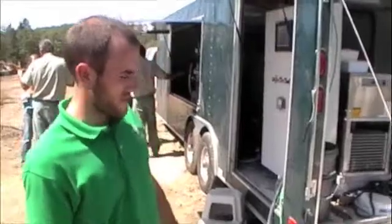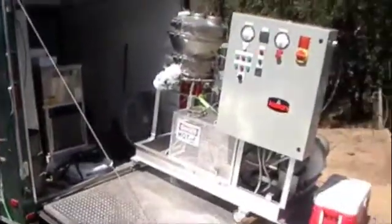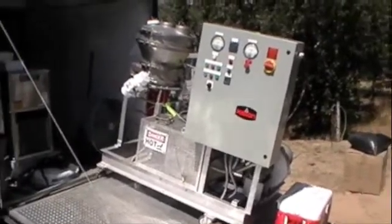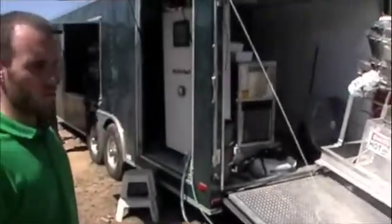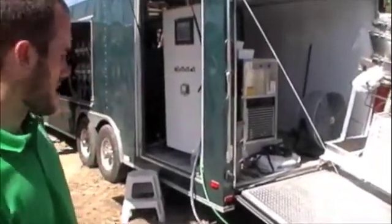This is our demonstration fast paralysis machine. First thing you'll see here on the ramp is the dryer that we use for the unit. Any wood that is 10% moisture content or greater, we prefer to dry it down to that moisture content.